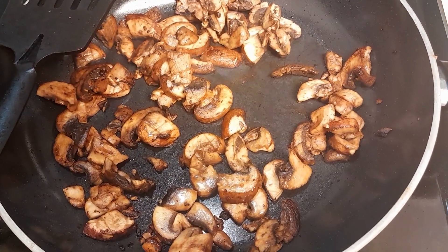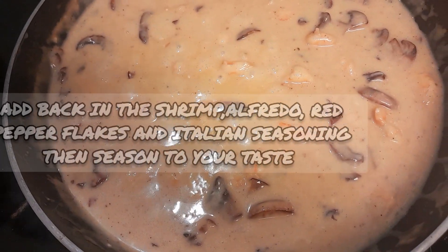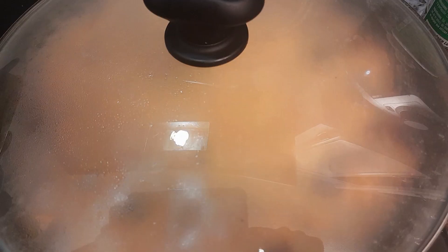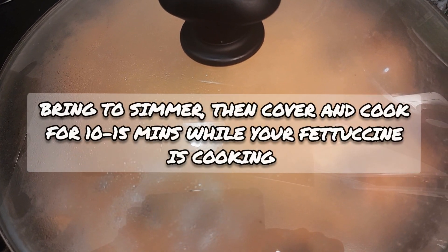Then add your alfredo sauce, your red pepper flakes, your Italian seasoning, and any other seasonings you want to add. I added in some more Cajun seasoning and some seasoning salt — you'll want to season to your taste and liking.